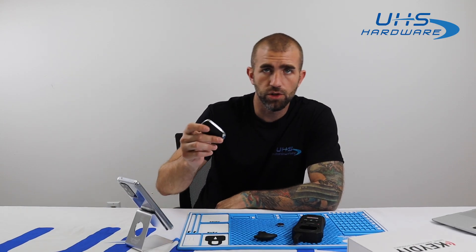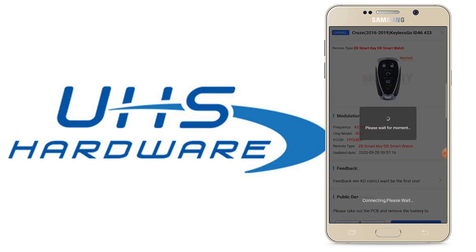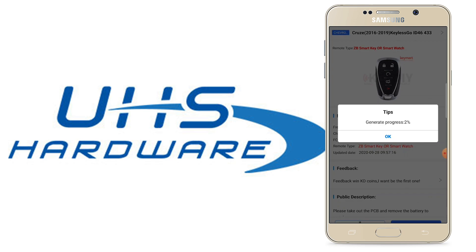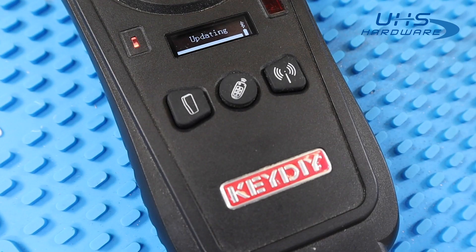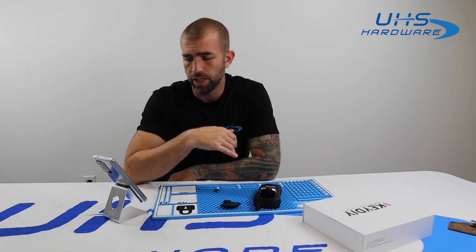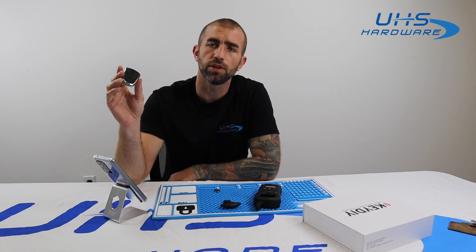Now we're going to place the universal remote into the KDX2 and hit generate. Another menu pops up and we're going to hit wireless generation. It gives us a progress bar that lets us know exactly how long until this is done. Now that the remote generation is complete, we can take this outside, program it to the vehicle, and make sure it works.